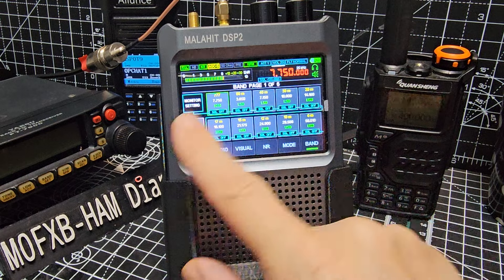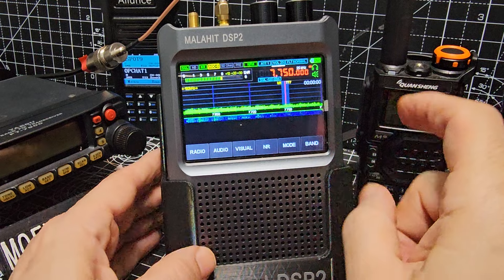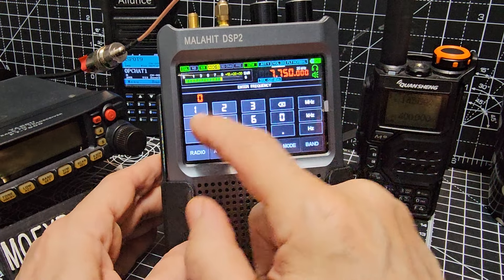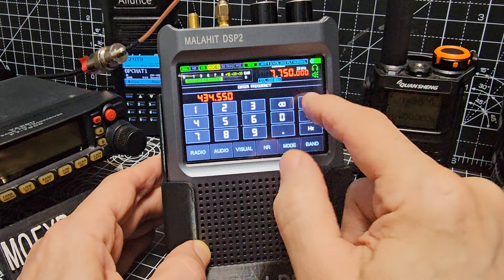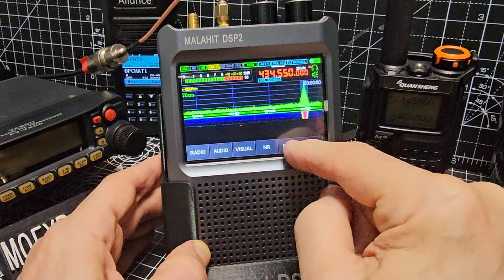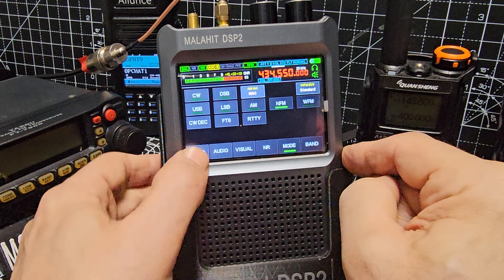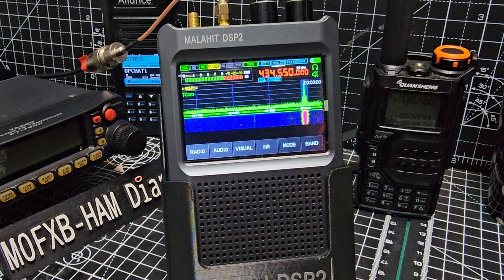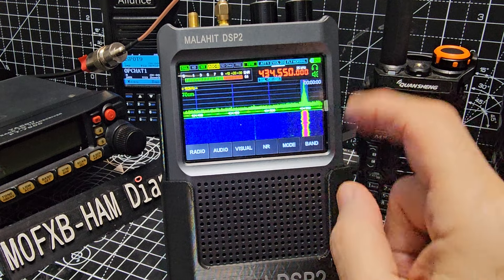I'm going to store one of my favorites called HubNet. I'm going to tap the screen and go 434.550 megahertz, then select the mode - narrow FM. I highly recommend if you've got a radio, get HubNet or find a way to link to HubNet. It's the best. You can see a nice clear, good strong signal.